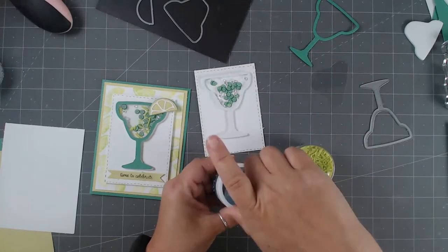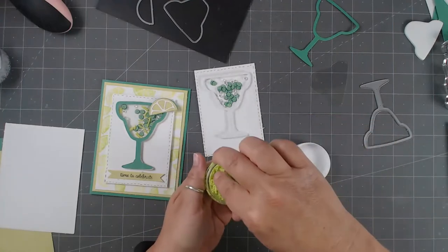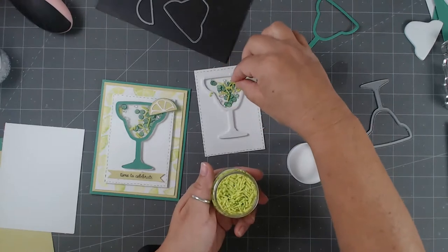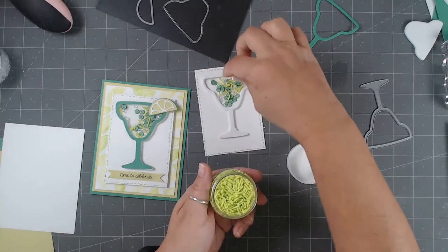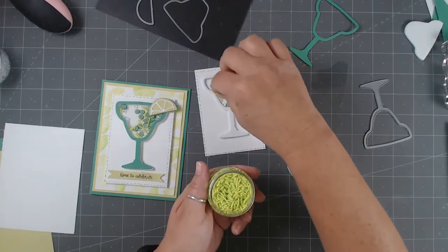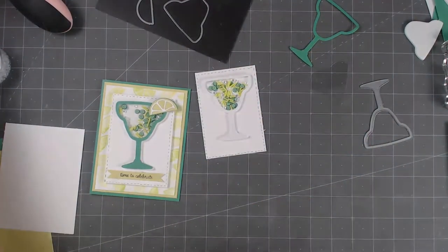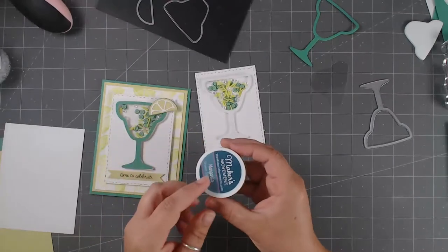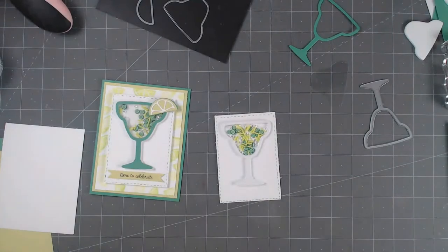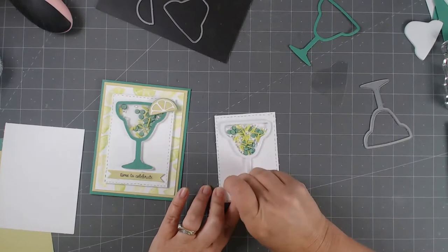Look how cute these little limes are — so stinking sweet! I almost opened this upside down. There's a lot in these jars; I have a set from January that I've been using pretty consistently. They look like little sprinkles and confetti pieces, and I still have tons left. These little jars last a long time, and I like that I can open and close them.